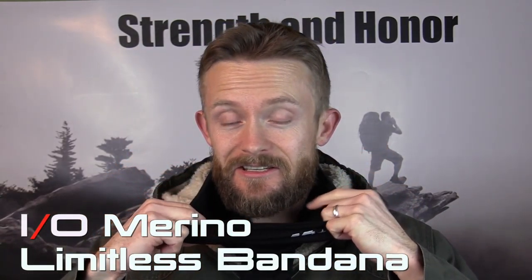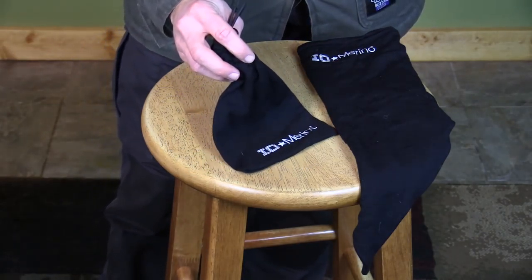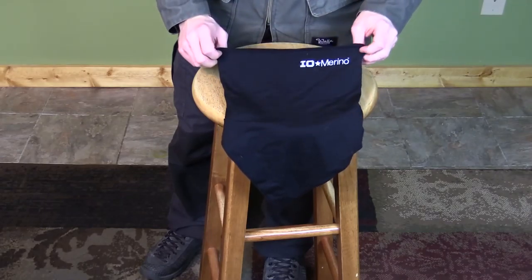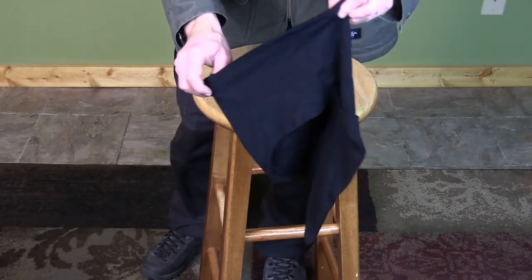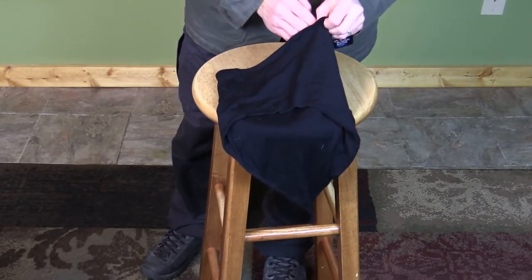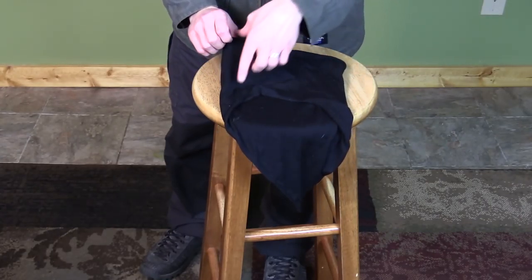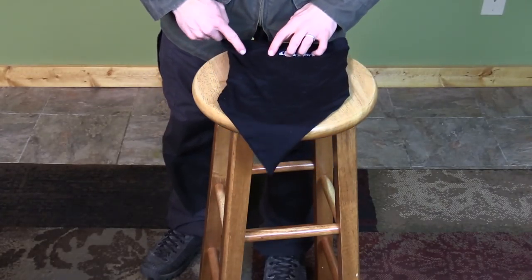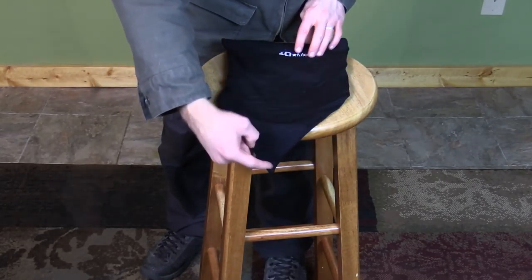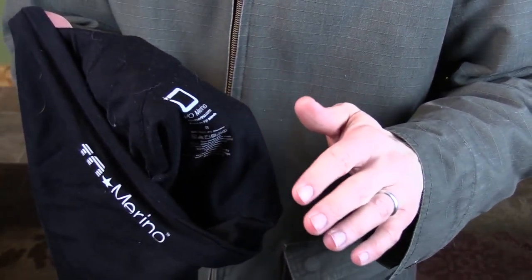Right here in front of you is the I.O. Merino Limitless Bandana and it also comes with a little storage sack. You have some shock cord right here — that's a nice addition. Here is the bandana itself. This is the front and as you can see it has the I.O. Merino logo right across the front. When you flip it over to the back side, you can see that the back is tapered cut, so it's rather short around the back and then it dips down in the front. On the inside of the product you can see that the tag is printed on so you don't have to worry about anything irritating you.